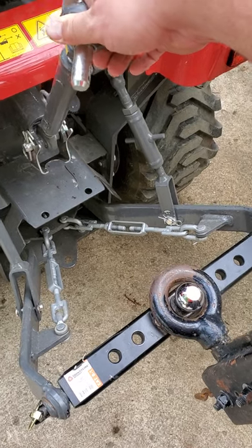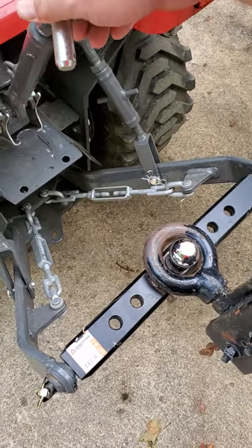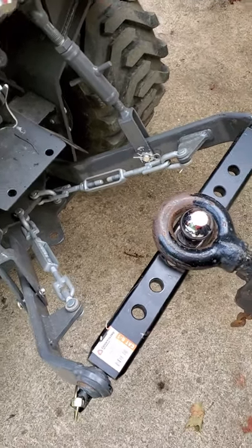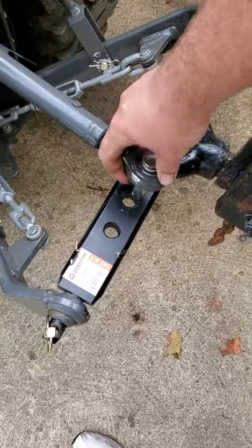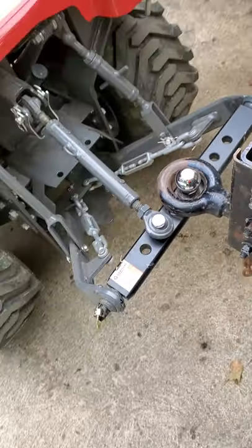Quick tractor tip today: if you need to move your trailer around the yard and you're using a draw bar like this, you don't have a way to keep it from rolling back and forth and coming off of there. Just bring your top link down, adjust it to the length, and that will keep it secure.